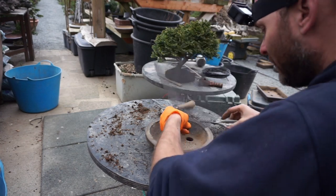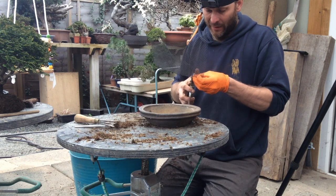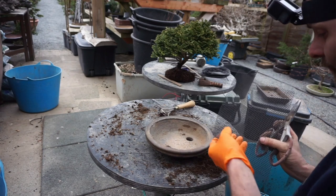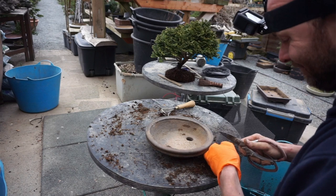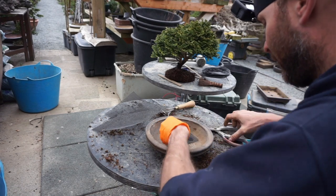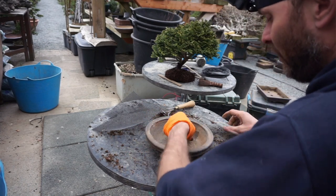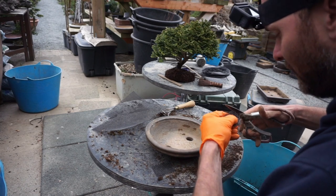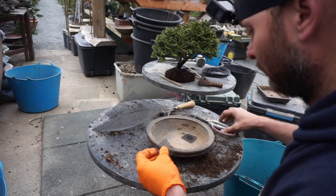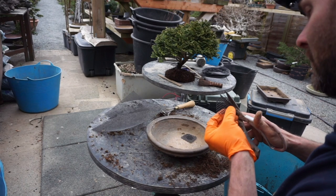I'm going to cut the mesh so it has about 15% extra on all sides. If it's too big, it'll trap too much dust and soil underneath it. If it's too small, when you pull it tight, you could end up pulling the ends of the mesh up and allowing soil underneath. We'll trim the edges so it sits nicely against the curved edge of the pot.